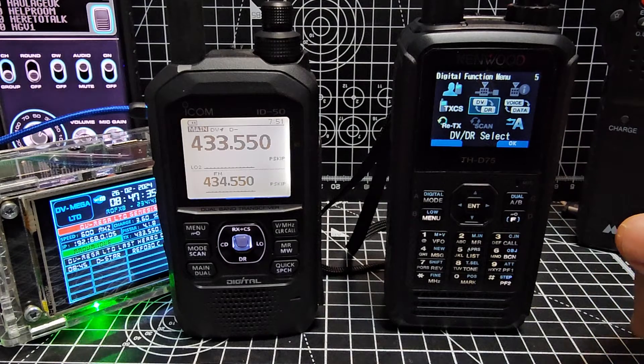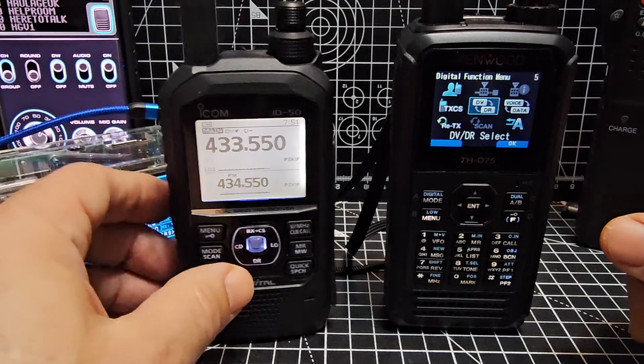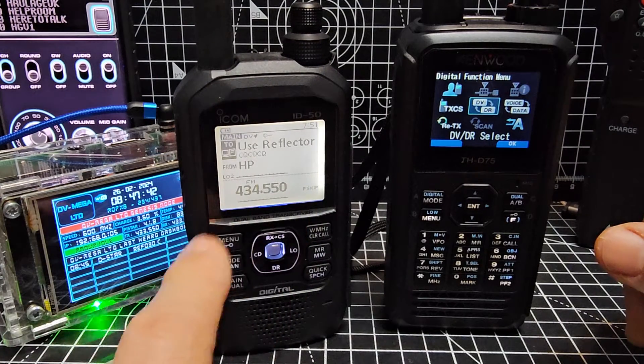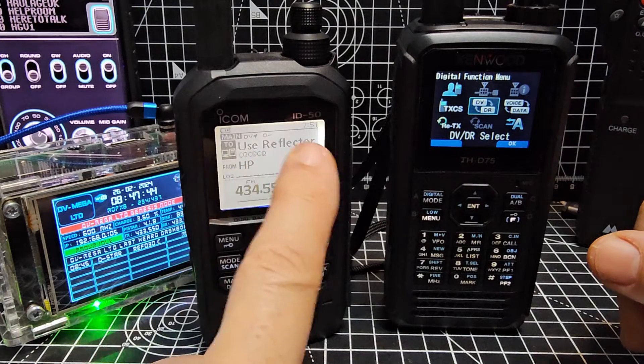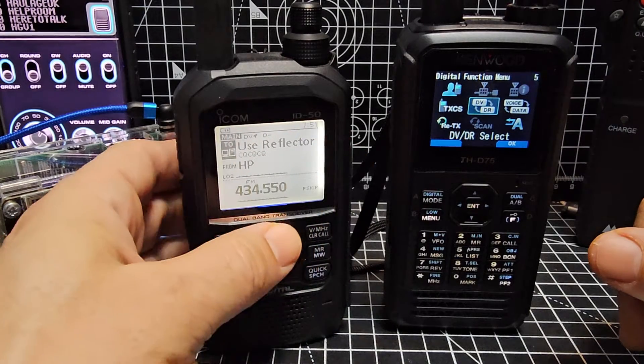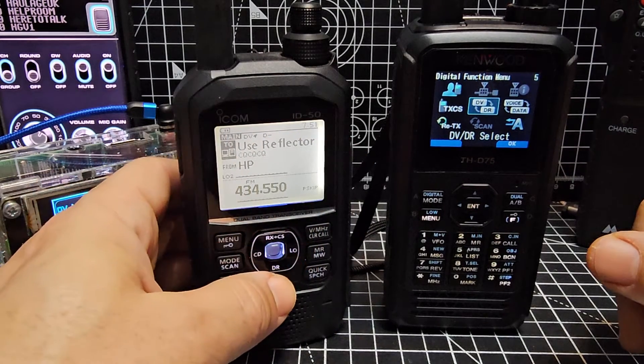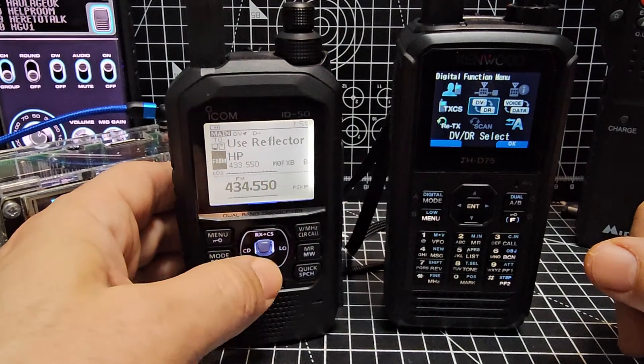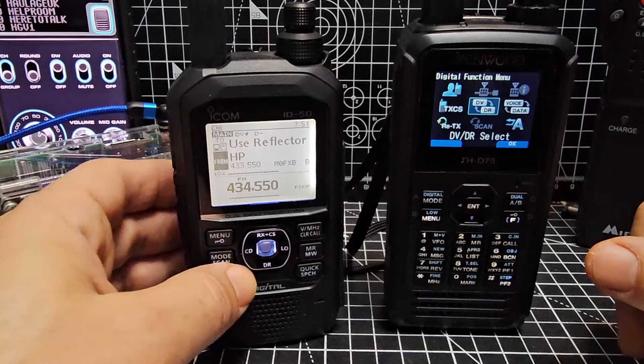DR mode is the package that you see on Icom radios as well. When you hold down the DR button, we've gone into DR mode. The top part of DR mode is the reflectors you're going to choose, and the bottom part is either the repeater you're going to use, or hotspot, or gateway.